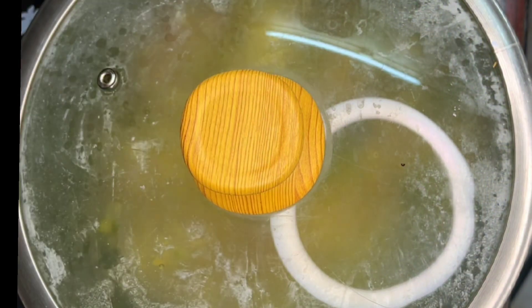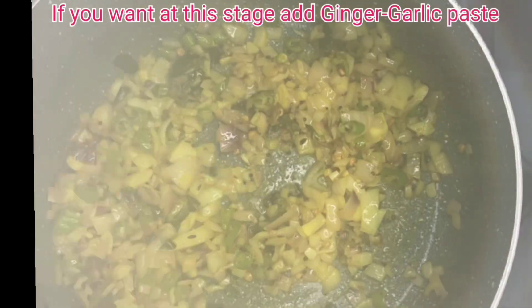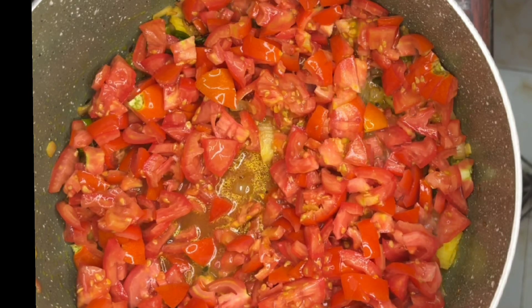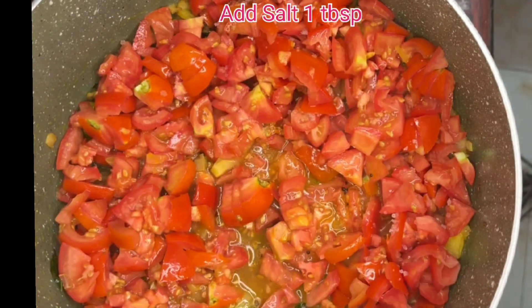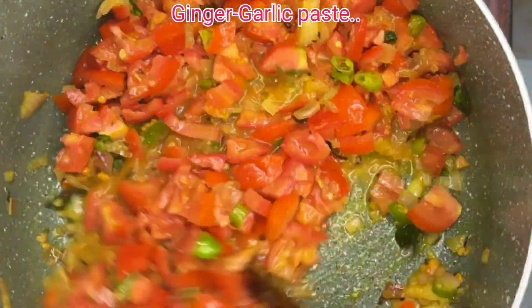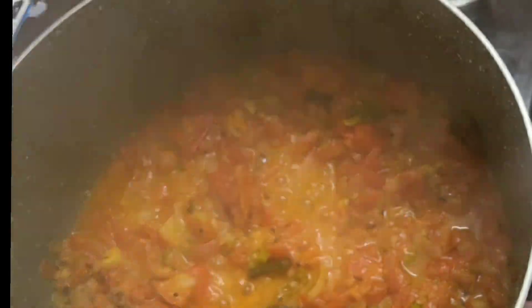When you add tomatoes, it will be very tasty. Add tomatoes and peel them.